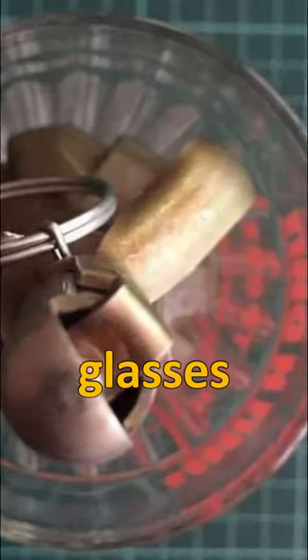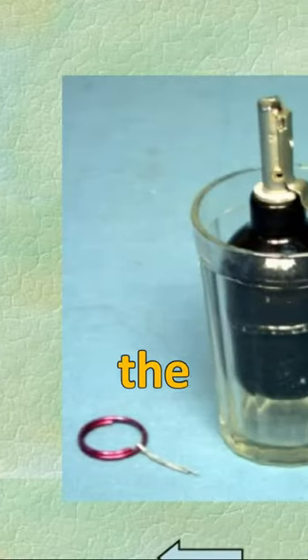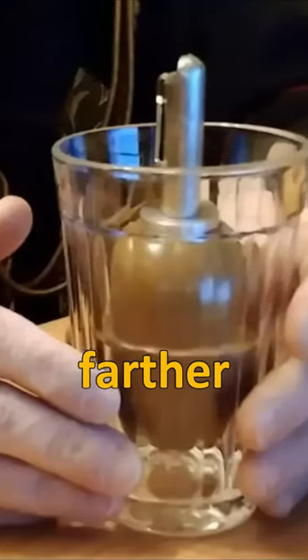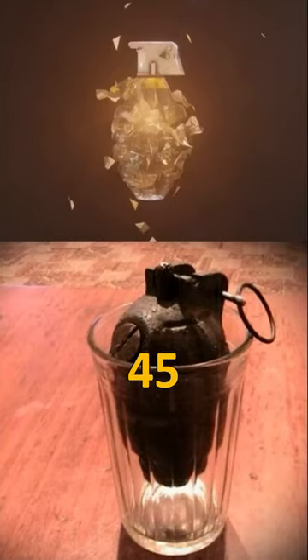Why did Soviet soldiers put grenades in glasses? In the Afghan conflict, Soviet soldiers placed grenades without the linchpin in glass. The grenades would only explode upon hitting the ground as the glass shattered. This method enabled the grenades to travel farther, reaching up to 200 meters compared to their original range of 35 to 45 meters.